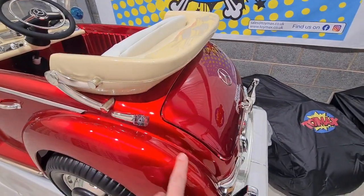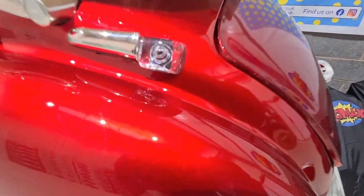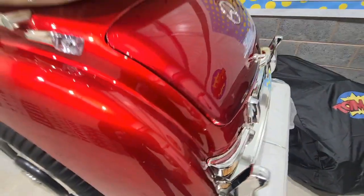Straight away is the paint — these are painted so it's a nice metallic red as you can see, really shiny.